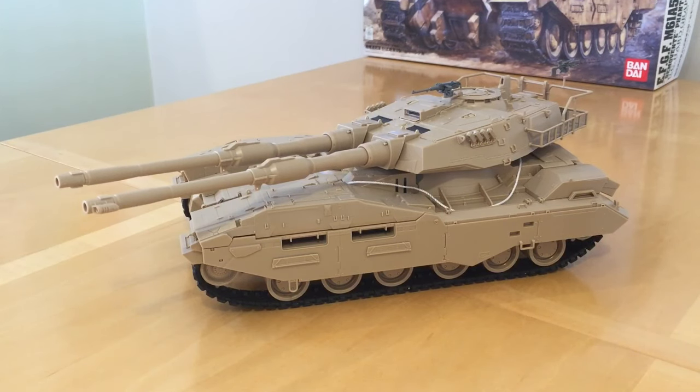Fans of the Horus Heresy and fans of Gunpla, thank you very much for joining me for a review of the M61A5 Main Battle Tank Hard Graph by Bandai. Following on from my unboxing video and my time-lapse build video of this impressive vehicle, I'm going to do an extended build review of this kit, and this is because this is such a fascinating model in its own right.